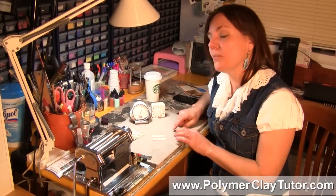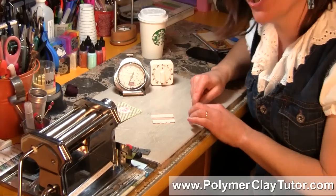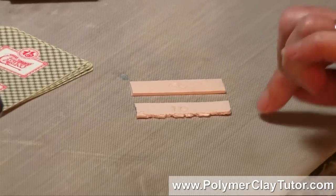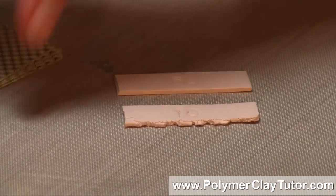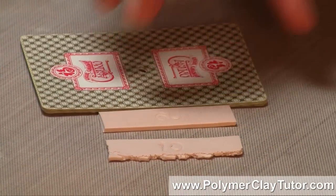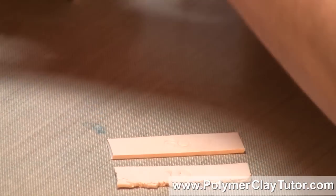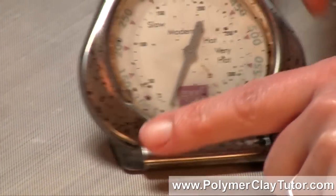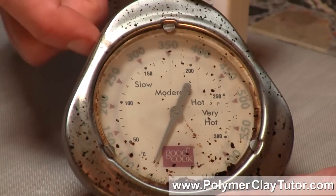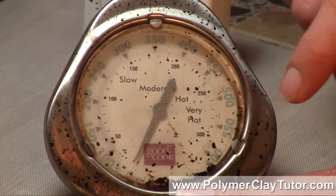Now I've got some strips of Polymer Clay here — it's Premo — and they are from the same batch of clay, so you know it's the same. They're both baked already. I rolled them out to about a 5 playing card thickness, which is about 2mm thick. I put them in my oven and baked them, making sure the temperature was holding between 265 and 275 degrees. The best way to do that is to use an oven thermometer like this.